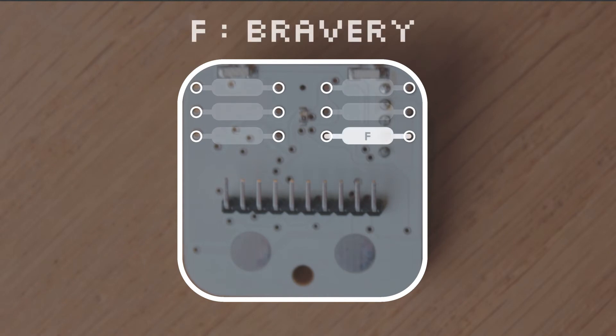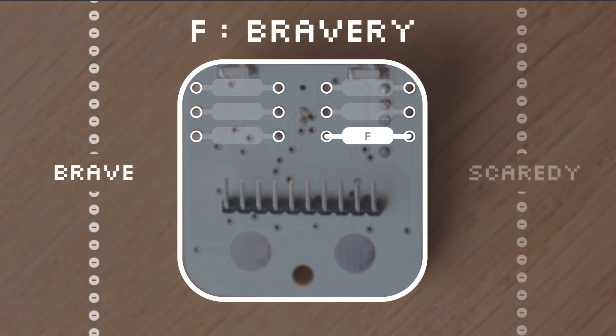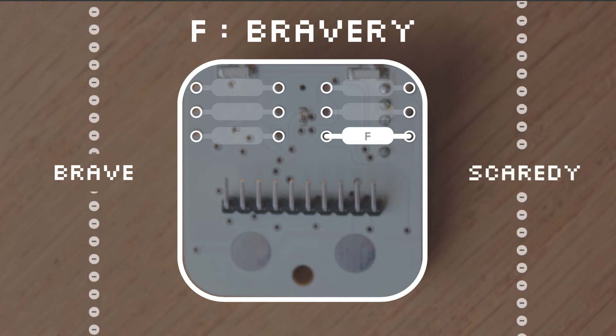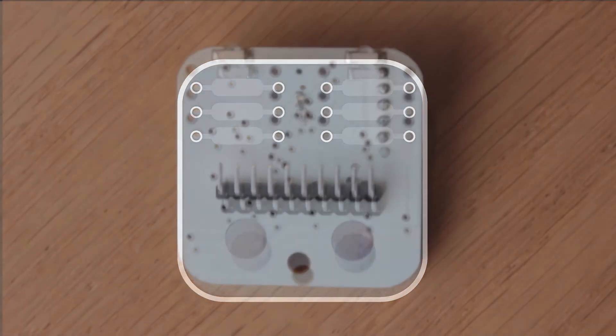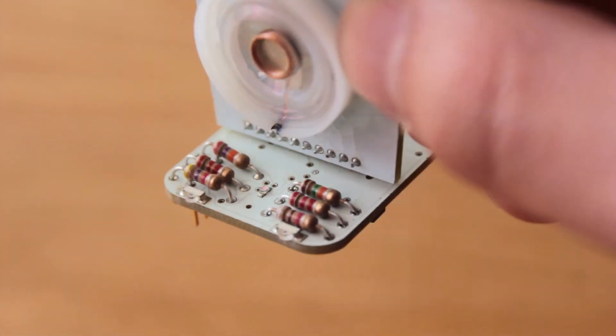And finally, Shoelace F is for Bravery. A low resistor has no problem handling itself in the dark, but a high resistor will chicken out and need a hug. With these six traits and your choice of five levels of resistance, your robot's personality can be customized in hundreds of ways.